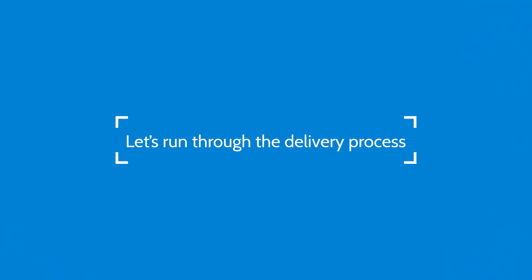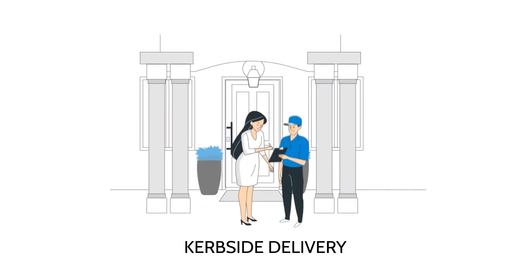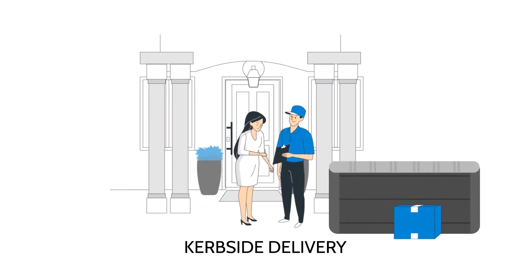Let's run through the delivery process — this is really important. If you've selected a curbside delivery, a single driver will bring your hot tub to your home. He or she will remove it from the vehicle and leave it outside your home on its side, fully wrapped on a pallet.